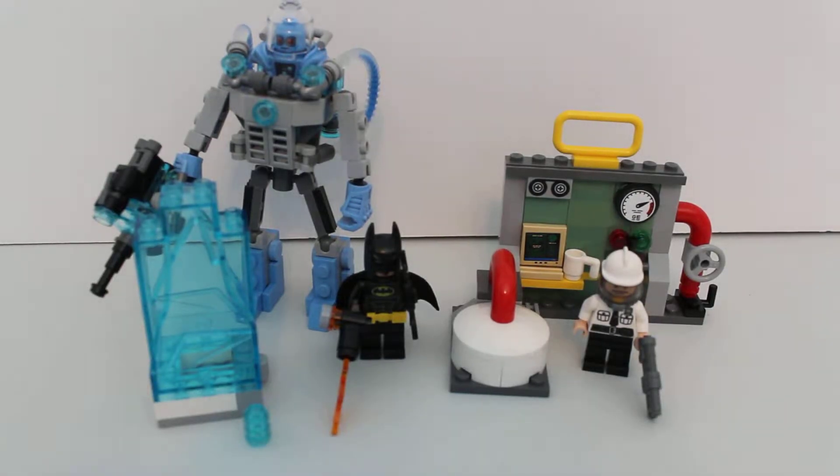Hi, we're BFOL, Brother Fans of LEGO, and my brother is going to do this awesome review of Mr. Freeze's Ice Attack. This set was 20 bucks in the US, 201 pieces from the first wave of Batman movie stuff.